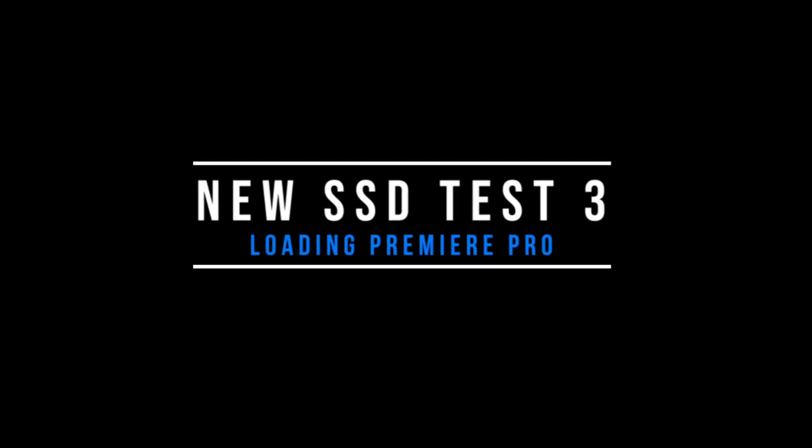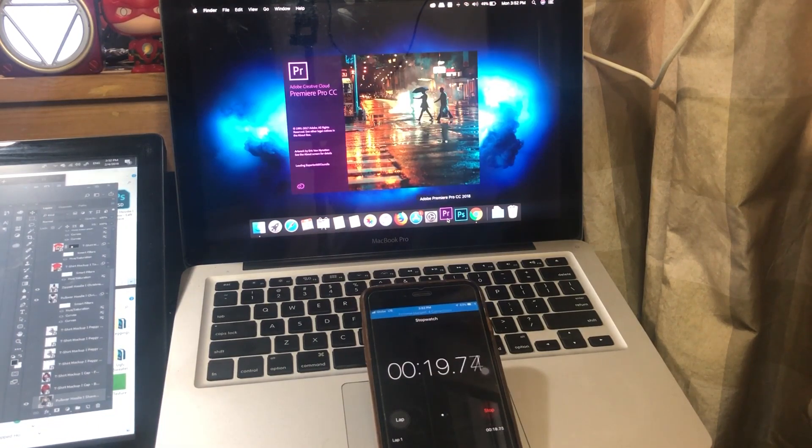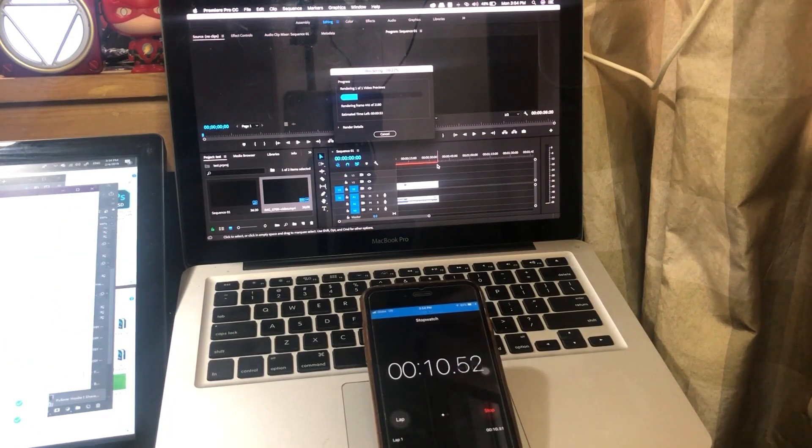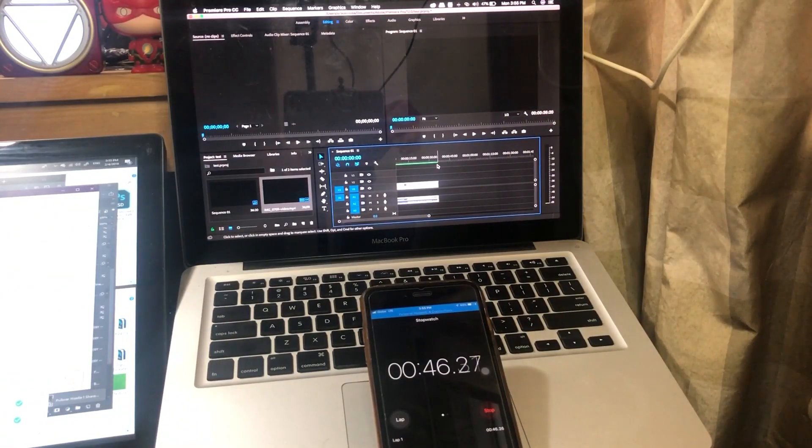Now for Adobe Premiere, it took only 36 seconds. The final test — I'm going to be using the same clip that I used before and let's see how fast this one is. This one took only 46 seconds. Wow! With more than a minute difference.